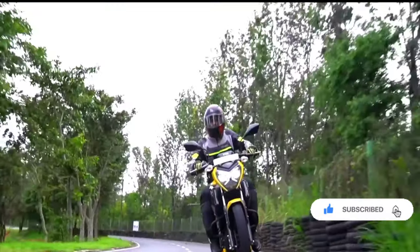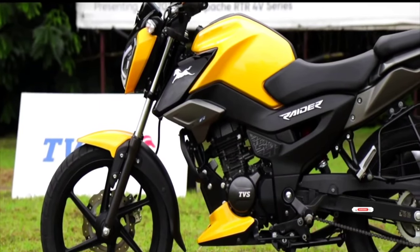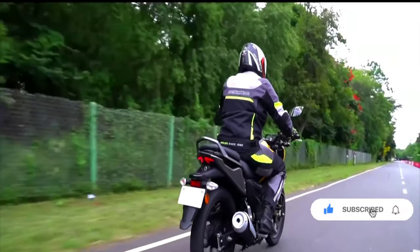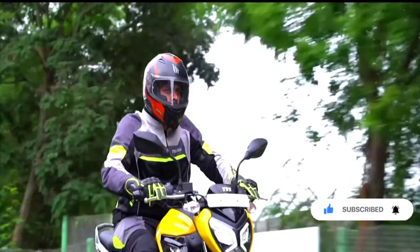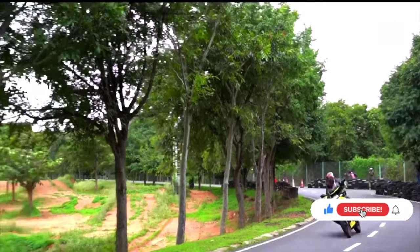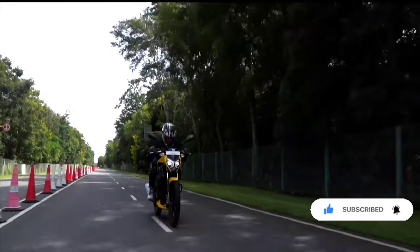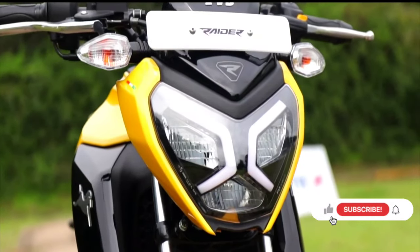Full update — now we have our features and specs. First, the engine: 125cc, air-cooled, single-cylinder 4-stroke fuel injection engine with spark ignition. These are the updated engine specs.